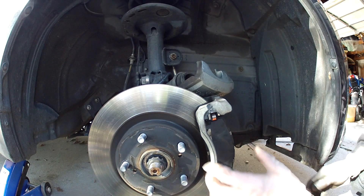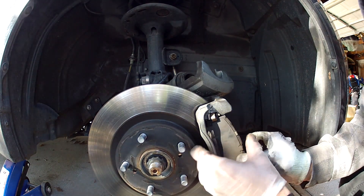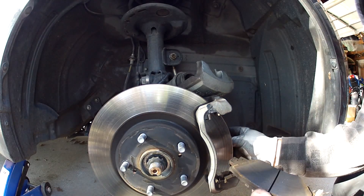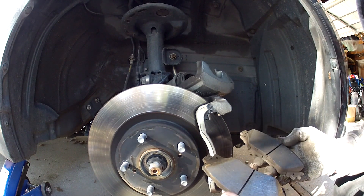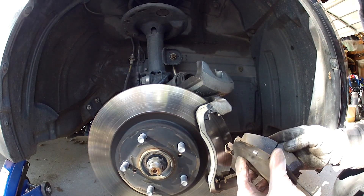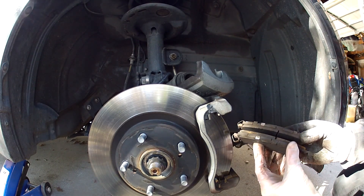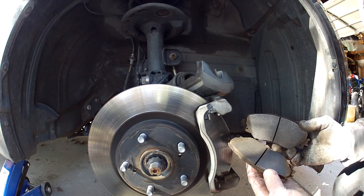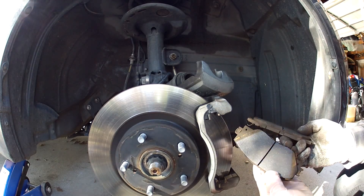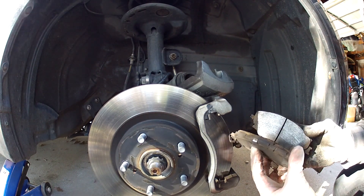With the caliper bracket removed, you can just slide the pads out. You can see this side — the pads look like they have some life left in them, pretty similar thickness, which I'm happy about. This car has about 55,000 miles, so you shouldn't see any really abnormal wear. It looks pretty smooth.